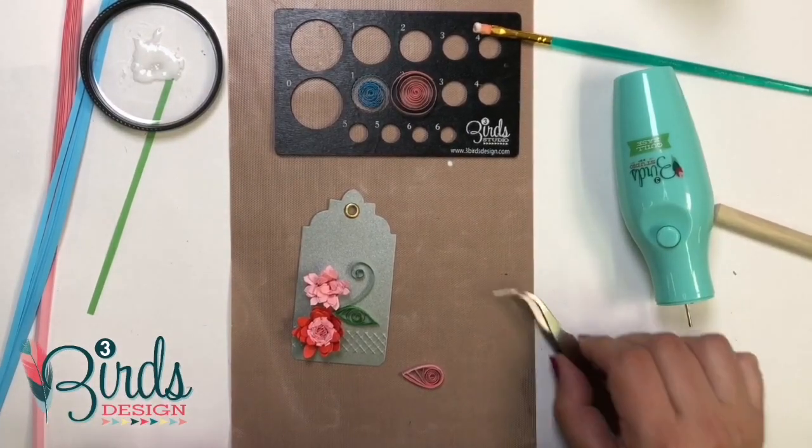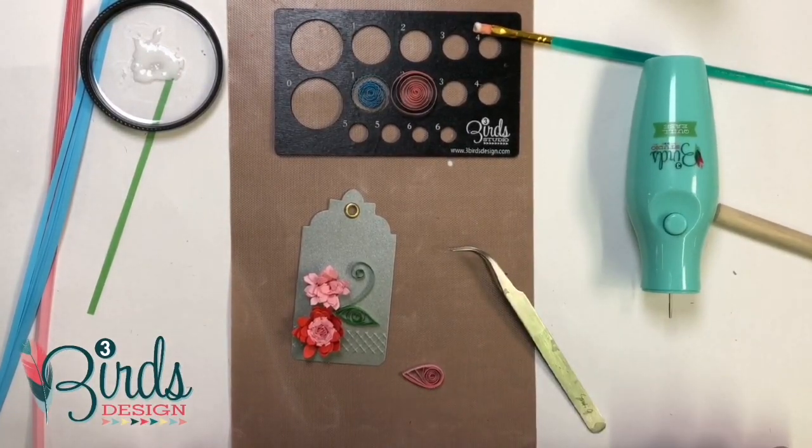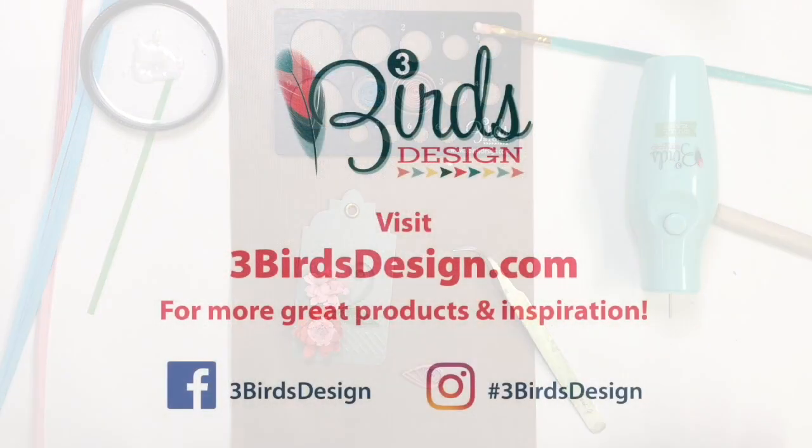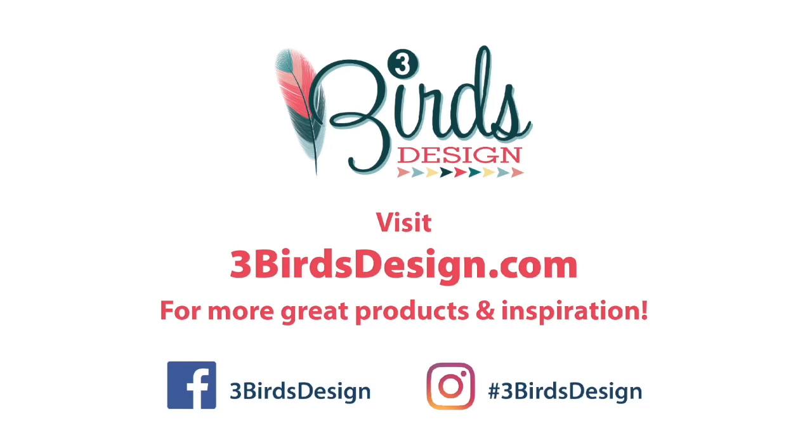And that is it — that's pretty much how to quill. If you have any questions, feel free to check us out online. We do have a website, threebirdsdesign.com. You can also find us on Facebook and on Instagram for more inspiration. Thanks guys, and I hope you enjoy quilling.